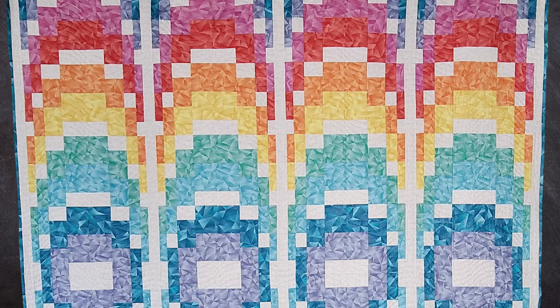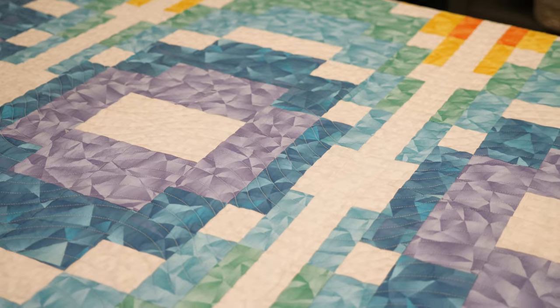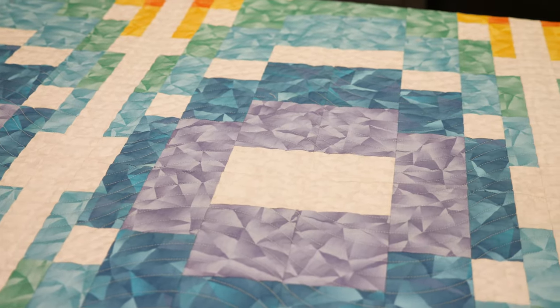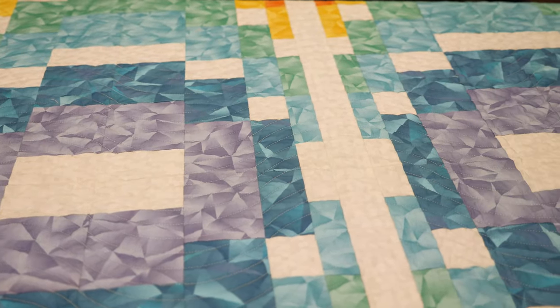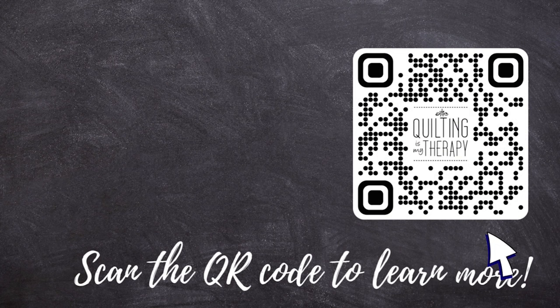And this Bargello quilt is finished! I just love the rainbow of colors, how it adds a bit of movement, and all those little bitty pieces that I didn't have to cut out makes it even better. Don't forget, if you want to get your hands on your own Bargello quilt kit or get the pattern, scan the QR code in the corner or check out quiltingismytherapy.com. One lucky quilter will have a Bargello quilt kit all their own — just leave a comment letting me know what you think about the Bargello technique, and I'll pick a random winner next week. Good luck everybody, and I'll be back soon with another episode of The Midnight Quilter. Until then, happy Bargello quilting!